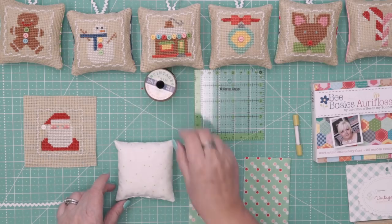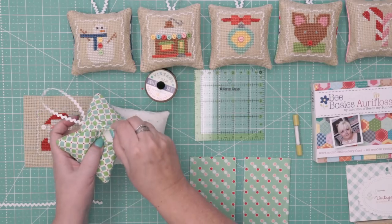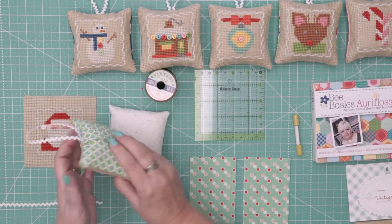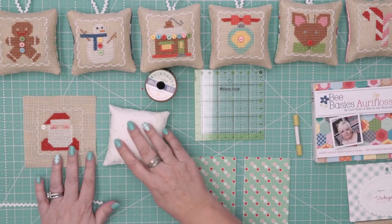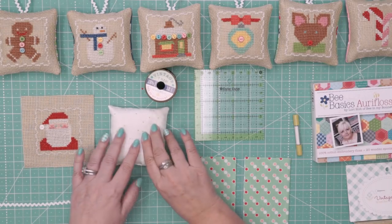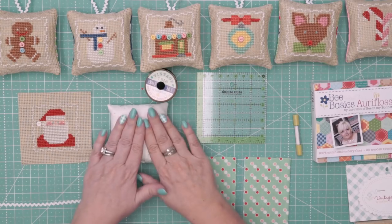Then you need to make a little pillow insert. See these ornaments? There's the little pillow back in there. I like to make little envelope inserts in case you need to clean it for some reason. I cut them four and a half inches square and I just do a whip stitch to close it up after stuffing.